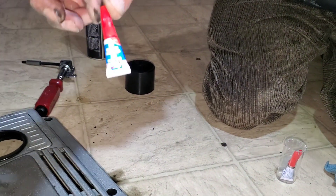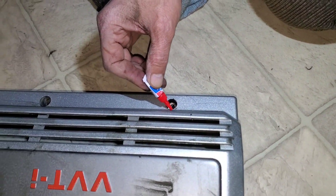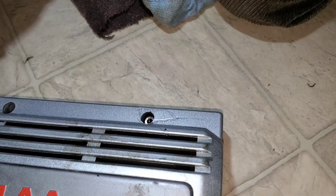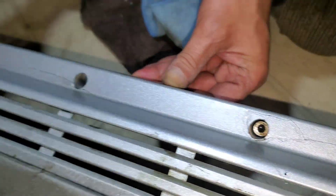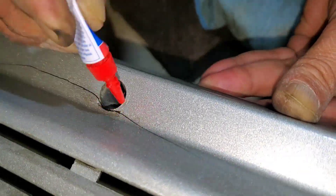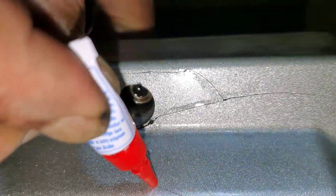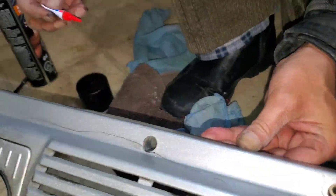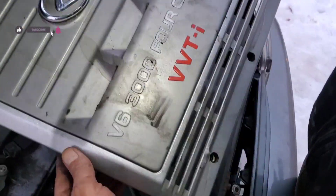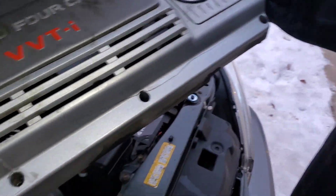This is the very soft crazy glue — instant glue. That looks much better, you know. Crazy glue dries quickly, and so far so good. I'm just gonna put this one back in.